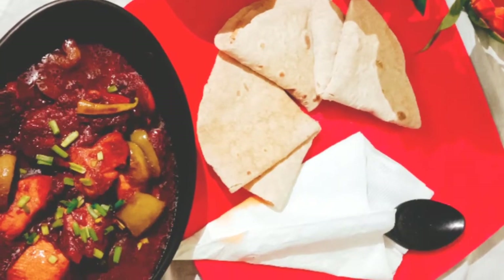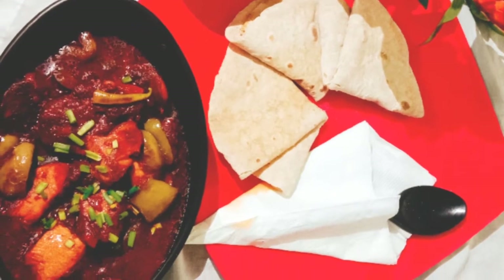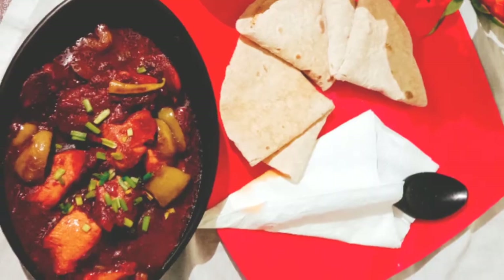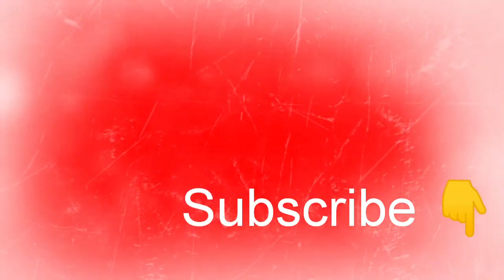I have served the red hot chili chicken with rotis. You can also have it with fried rice, chow mein, or noodles as you wish. Friends, if you like the video please hit the like button, share the video with your friends, and subscribe to my channel. Thank you!